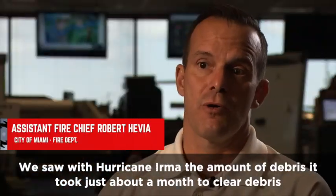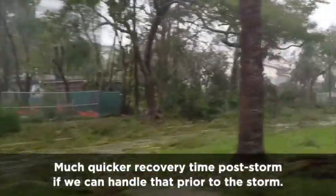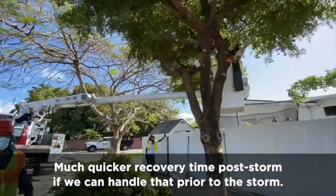We saw in Hurricane Irma the amount of debris. It took just about a month to clear debris out of the streets. Much quicker recovery time post-storm if we can handle that prior to the storm.